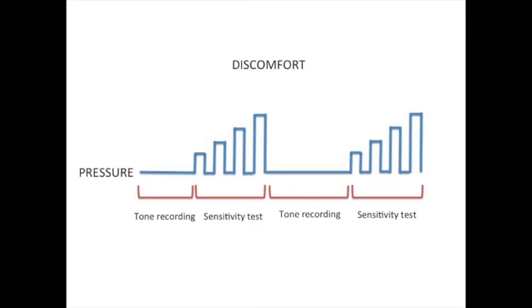Finally, I show you an example of a typical protocol of a barostat study. First, a basal tone recording is performed. Then, progressive distension until discomfort is reached to assess perception. After that, an intervention like a test medication can be performed and a new sensitivity test protocol is done. Thank you.